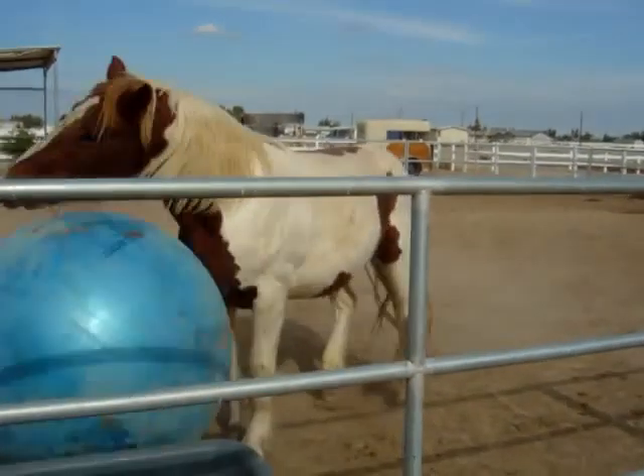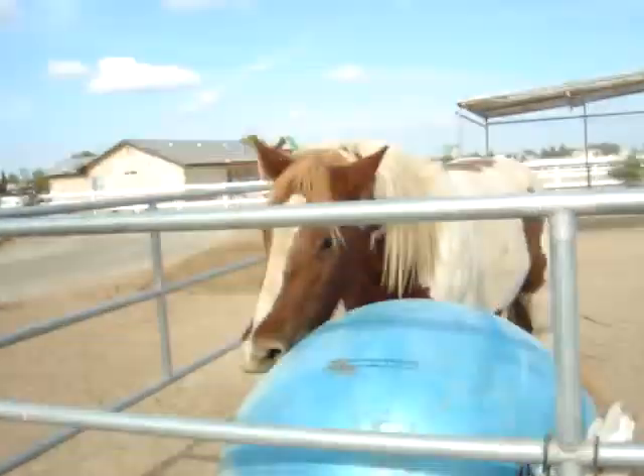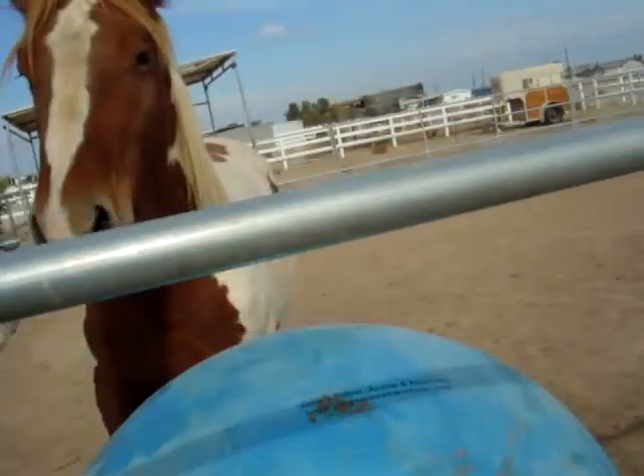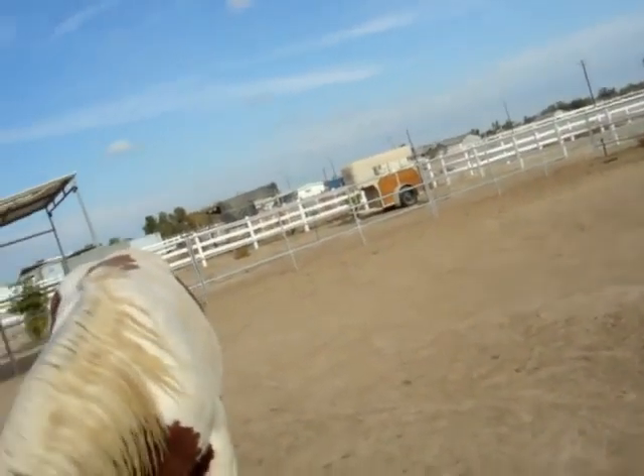Yeah, there you go. Yeah, get it out of the corner. Back. Good boy. Push it out of the corner, silly.